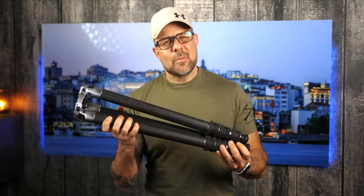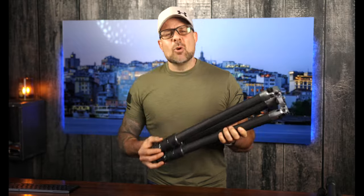There you go, friend — another tripod review in the bag. If you found this video helpful, hit that like button below. If you're not subscribed, hit subscribe and smash that bell to be notified each time we release a video. With that said, get out there, stay healthy, and create your best shot.